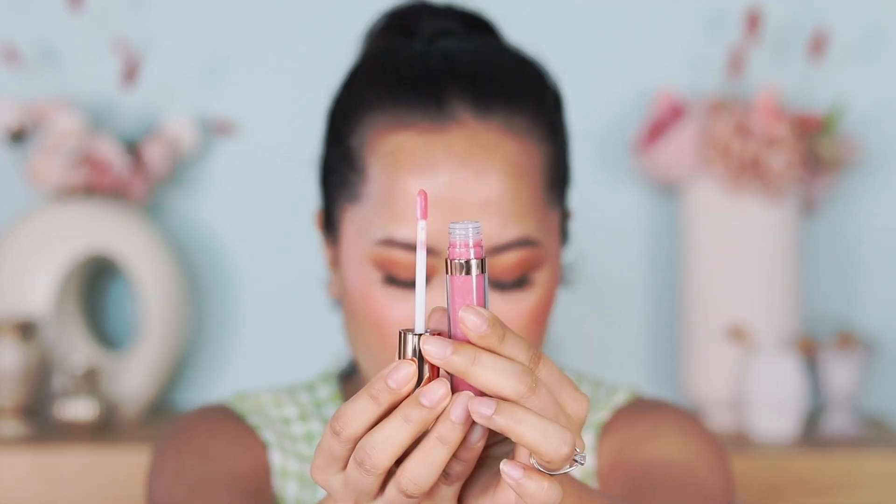I'm going to try the light shade first — this is the shade I'm most excited about because I really love this color. It's such a nice baby pink and it's supposed to be a plumping gloss. I recently reviewed the Dior Lip Maximizer, which is amazing, and now I'm adding two from Charlotte Tilbury. That is the applicator — I love the bottle. Applying it now, it smells like vanilla chocolate. You can really see that baby pink color on my lips. This would be perfect to wear by itself or on top of lipstick.